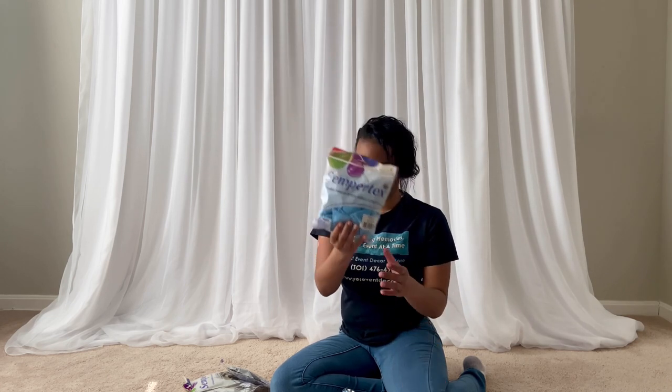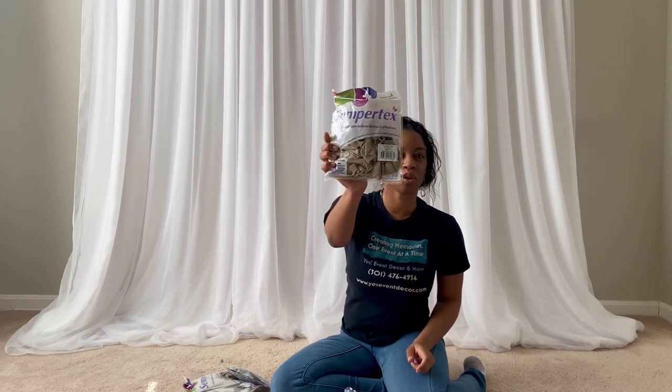For this balloon garland I'm using three different colors — don't worry, I'll put all the links for the balloons in the description of this video. I'm going to be using this pastel blue color, and then I have fashion white balloons which looks more like a tan, and then I have chocolate color balloons. I'm going to start blowing up these balloons and putting my balloon garland together.